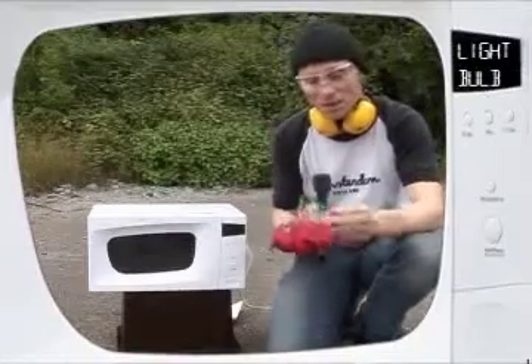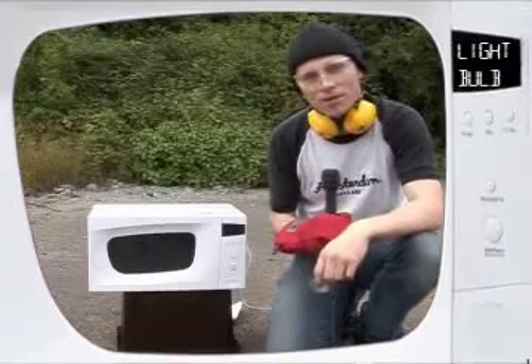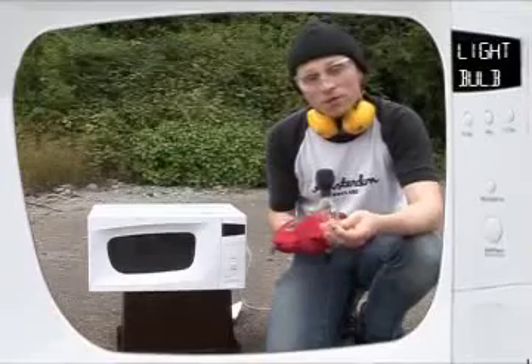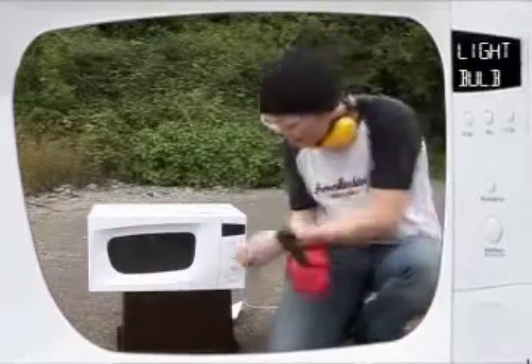For the next demonstration I'm going to show you what happens when you microwave one of these — a normal domestic light bulb. If you remember earlier on I told you that basically all kinds of conductors absorb microwaves. Basically they act as an aerial. So what I'm going to do now is illuminate this light bulb using the power of the microwaves inside this oven.